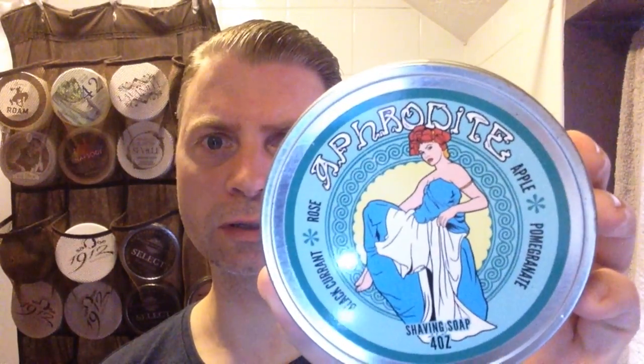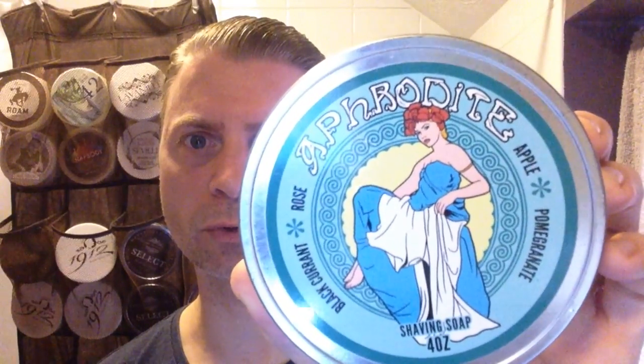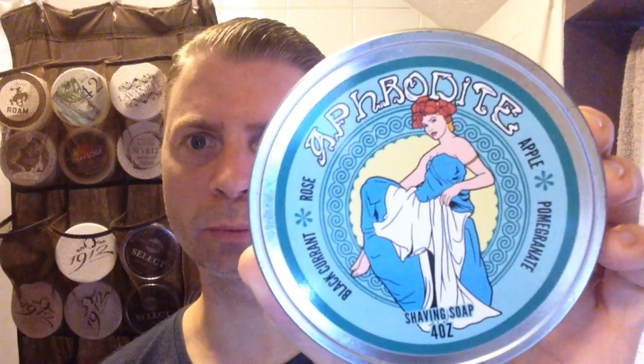It's Dr. John's and it's Aphrodite — as you can see, it's blackcurrant, rose, apple and pomegranate. So you get a really nice fruity scent and then with the rose it's really nice. It's quite a soft soap, you can make an impression into it.